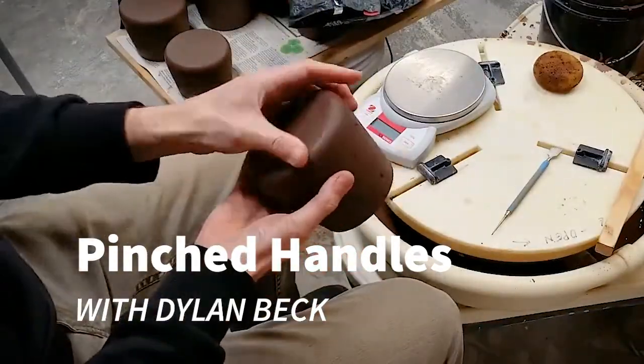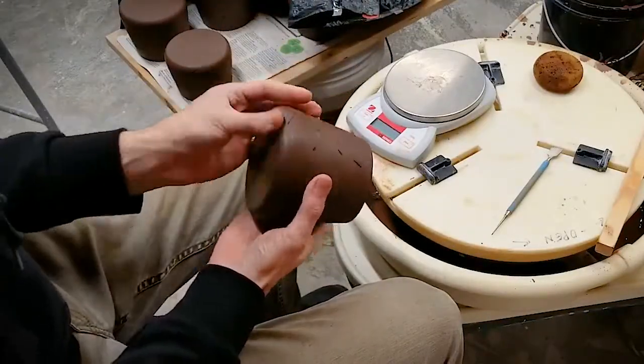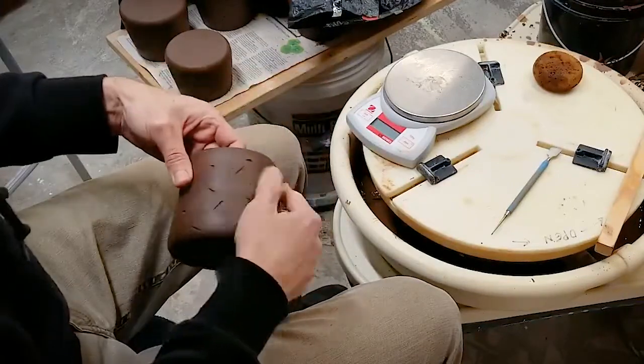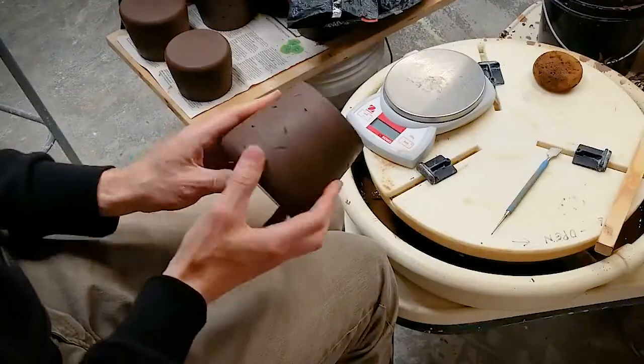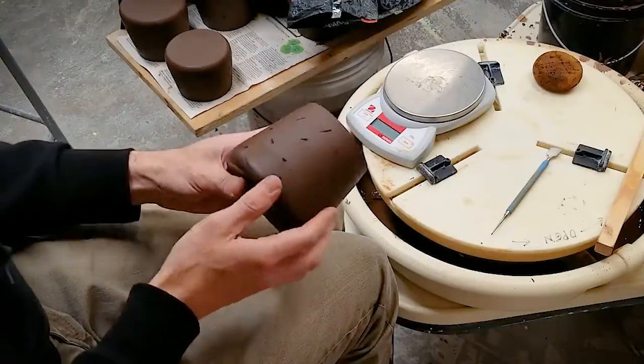In this video I'll show you a technique that I've developed for making pinched handles. Putting a handle on a mug is one of the last things that you'll do once the mug has been decorated and you're ready to add a handle.